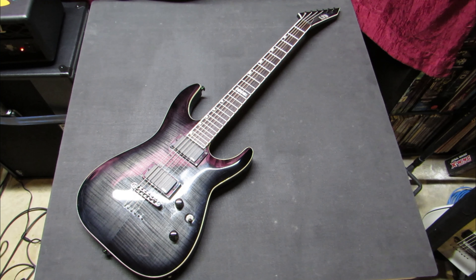Hey, what's up? This is my ESP LTD MH401B FM Baritone guitar.